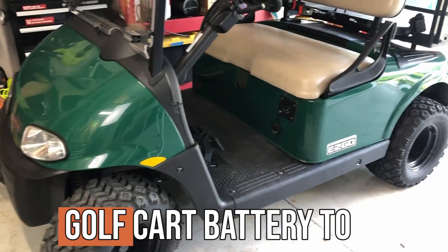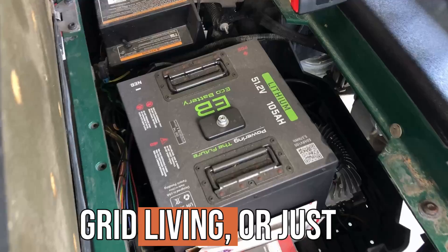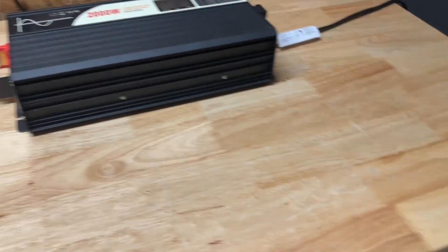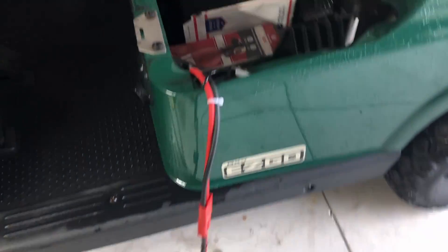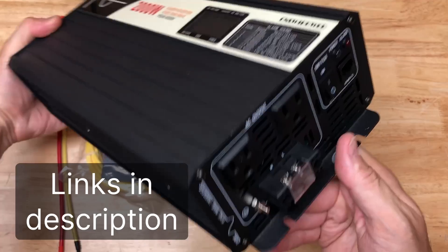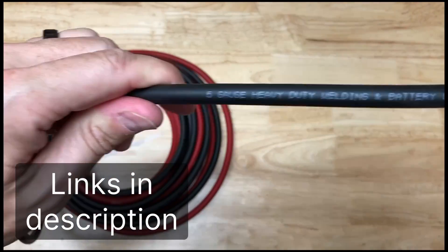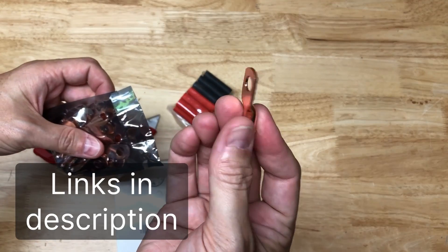Today we're going to explore how to use a golf cart battery to power a refrigerator for emergencies, off-grid living, or just because you can. We will use this 2000 watt power inverter to transform the 48 volt power from the golf cart batteries into a usable 120 volts. The entire build, excluding the fridge and battery, costs just under $300. I've included a list of links in the description below which you can use to build your own battery backup system.